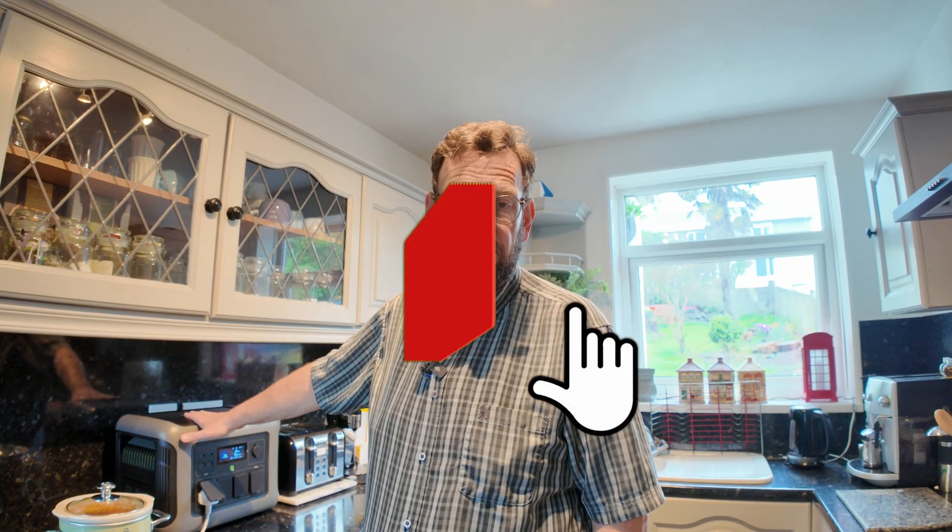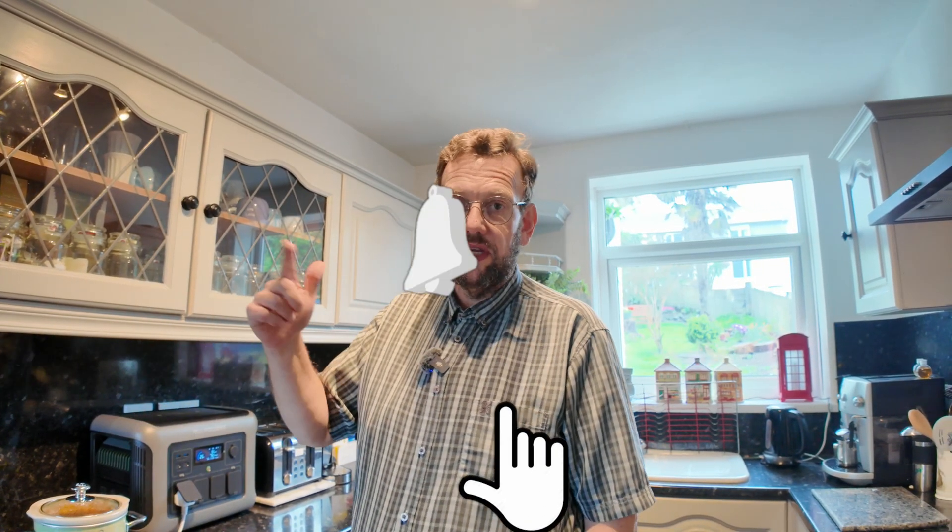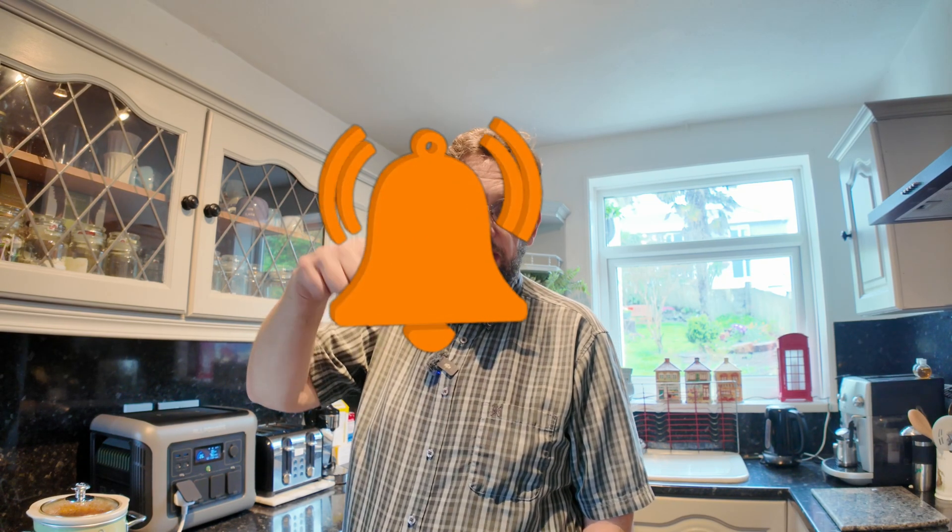A low wattage heater would be no problems at all. Well, I hope you found this useful. As always, do leave a comment below, please like, subscribe, and share — ring the bell for notifications. If there are any discount codes they'll be in the description below. Thanks very much for watching, I hope you've enjoyed it. Bye for now.